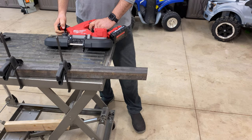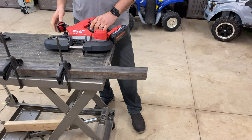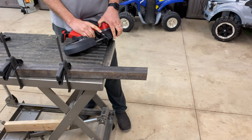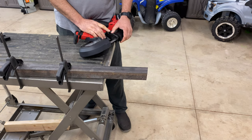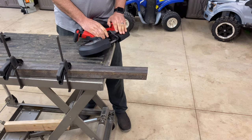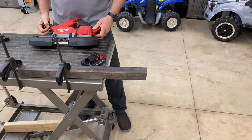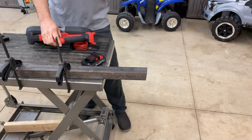Compact, variable speed trigger — there is no speed dial anywhere, it's all done right here at the trigger. One speed, simple. I like this adjustable shoe too, that's nice. I'm sure that blade is screaming hot after all those cuts — it feels pretty warm, the motor doesn't feel bad but I can feel the heat right around that blade. Probably should take the battery out.